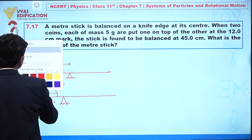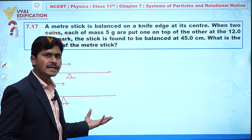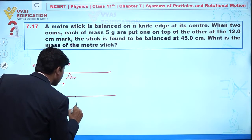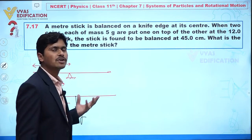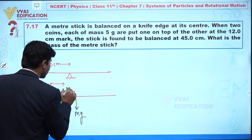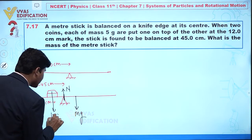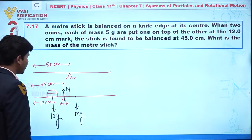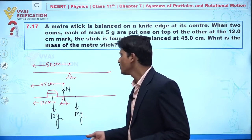To find the mass of the meter stick, we first identify all forces acting on it. There is mg — the self weight of the meter stick — acting downward. There is also a normal reaction acting upward. And since we have two coins, a force of 10g is also acting in the downward direction.